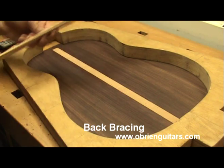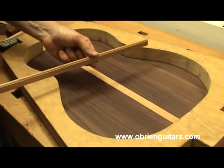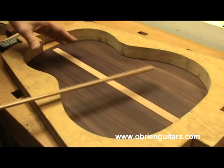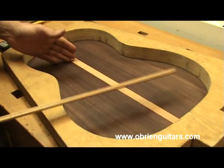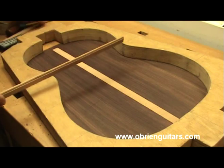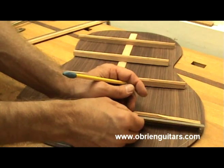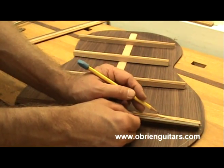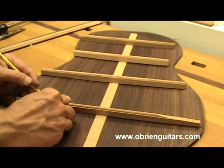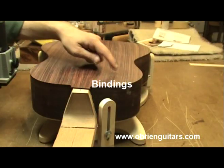Let's talk about back braces. The 1937 Hauser had three back braces, and the dimensions were about seven millimeters wide by about 15 tall. I used to work a lot in Brazilian rosewood, and it moves around a lot more than Indian rosewood, so I got used to putting four braces in. I think it adds a lot of extra strength with not a lot of extra weight. I put one at the waist, and I measure how far to come in from the edge. On this lower brace, which is the widest one, it came out to about 65. That's where I want the scallop to be, going all the way down to six millimeters in that area.